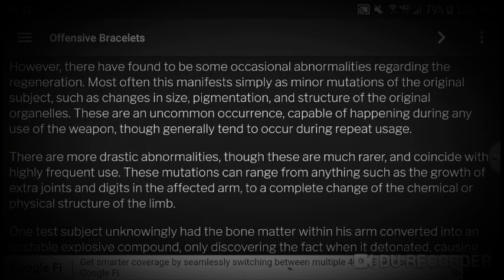However, there have been found to be some occasional abnormalities regarding the regeneration. Most often this manifests simply as minor mutations of the original subject, such as changes in size, pigmentation, or structure of the original organelles. These are an uncommon occurrence capable of happening during any use of the weapon, though they generally tend to occur during repeat usage.